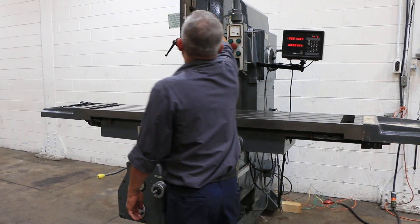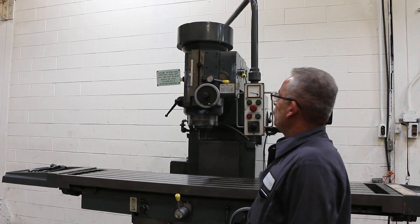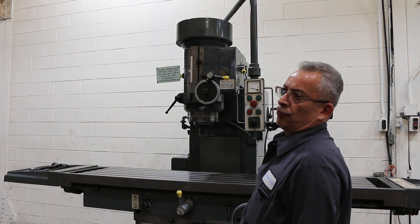We're going to try the quill feed. That's a 50 taper. It's a geared head.